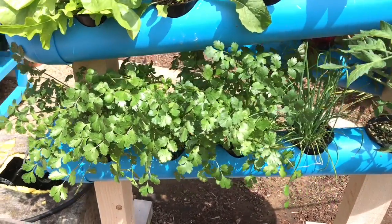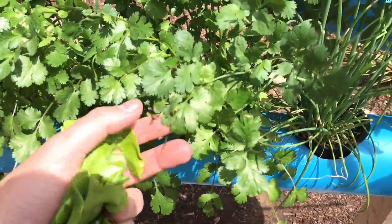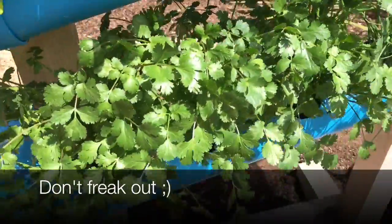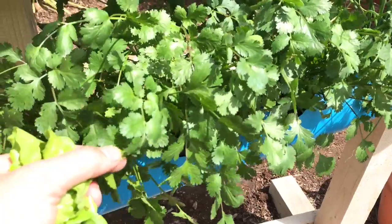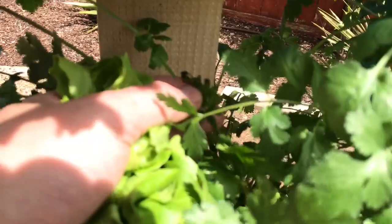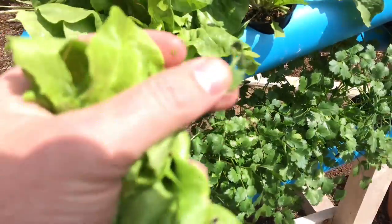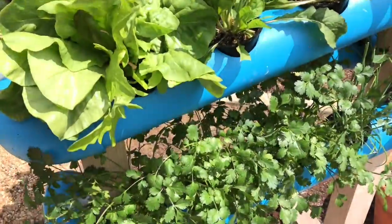You guys might notice some of it starts to turn brown — like these little tinges. When we have really hot days or a hot couple of days in a row, some of the cilantro is gonna start yellowing or browning, and that's just because of the heat. You can see some right there — nothing to be worried about. I'm even gonna eat that.